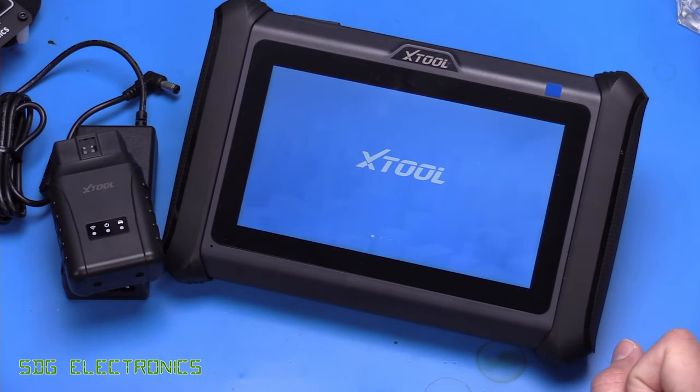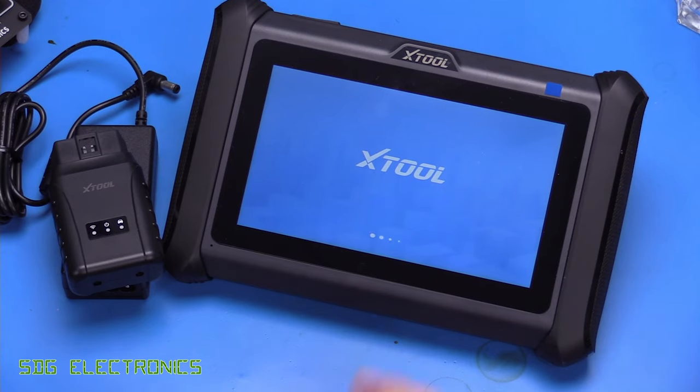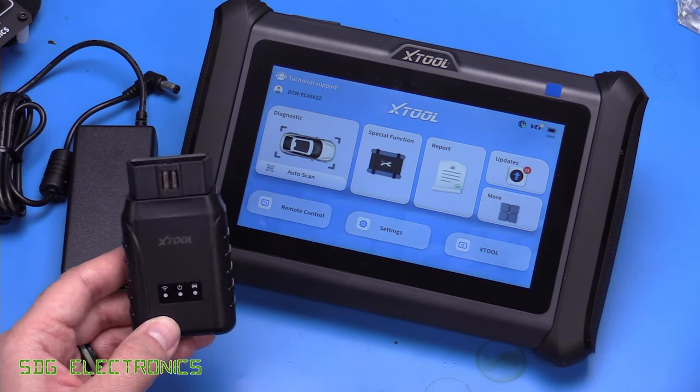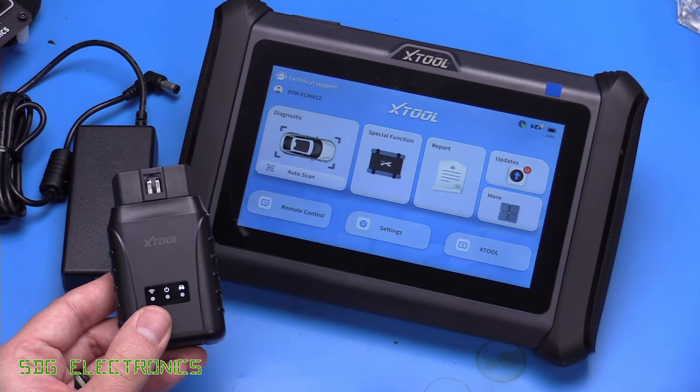The thing that you'd be buying this for is the Xtool diagnostic app, which is booting up now. In terms of connection to your vehicle, we've got this wireless dongle here. Some of the other tools we've looked at in the past use Bluetooth to communicate between the dongle that plugs into the diagnostic port and the tool.